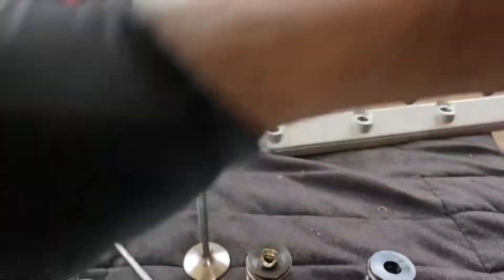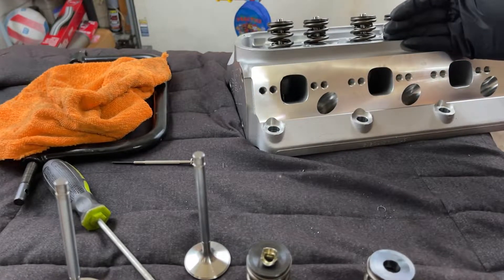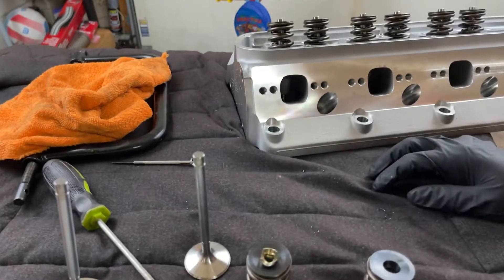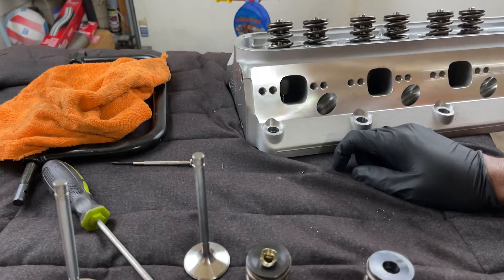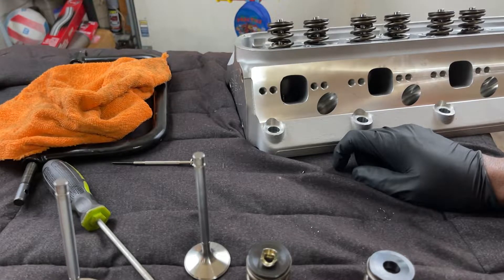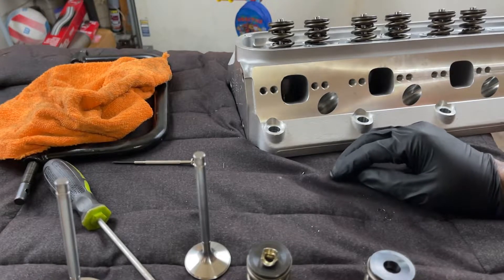Some people buy heads and just slap them on with no issues, but seeing that this is an offshore casted cylinder head — even though ARP assembled the valve train — I'm going to go through everything. I'll blow out the water jackets, take out the valves, clean up the seats, inspect them, make sure there's nothing obviously wrong, then put some fluid down in there and see if it leaks, just to make sure there's no problems with the head before I put it on the car.